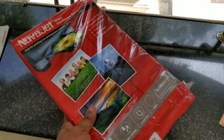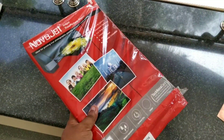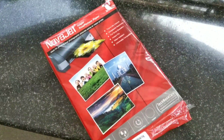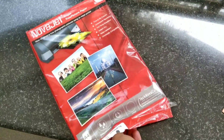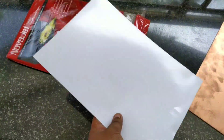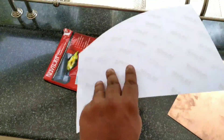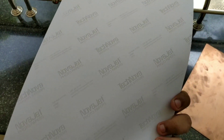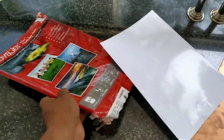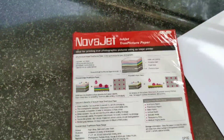I will also use photo paper. If you use a printer, you can use a printer as well. You can use a high-gloss A4 photo paper. I put a cover on a 50-sheet pack. I bought it on Amazon.